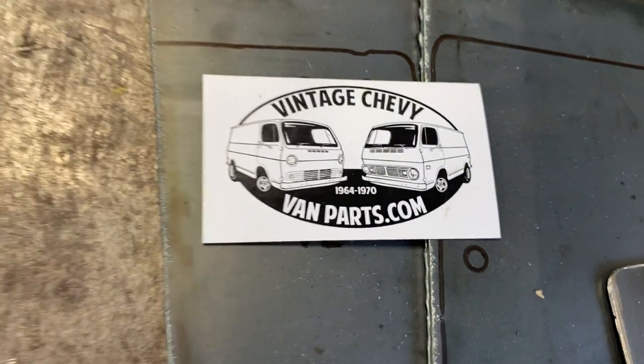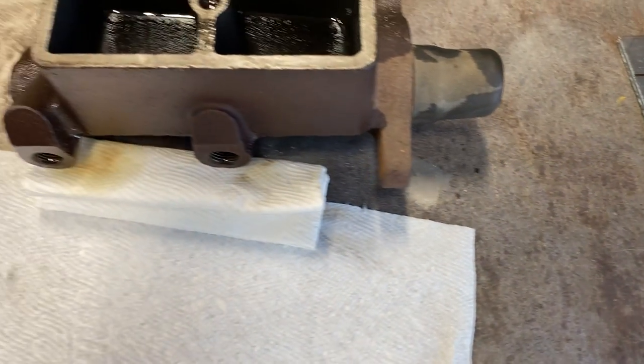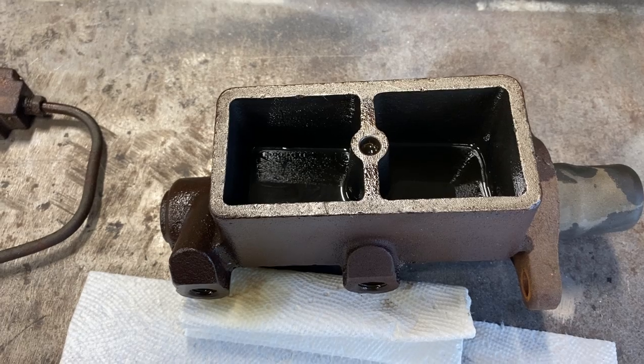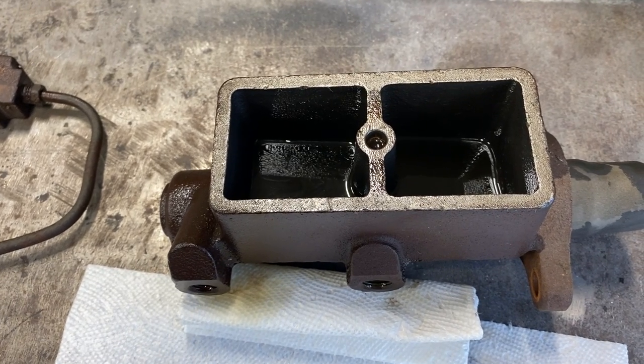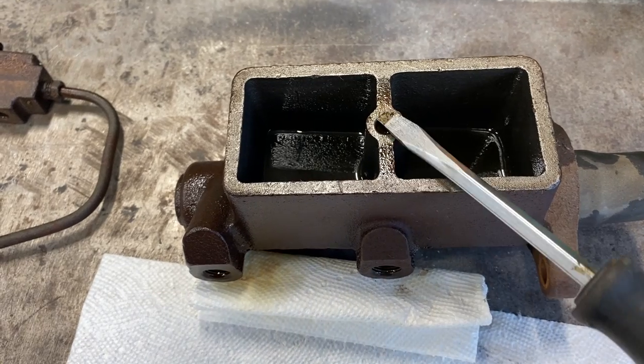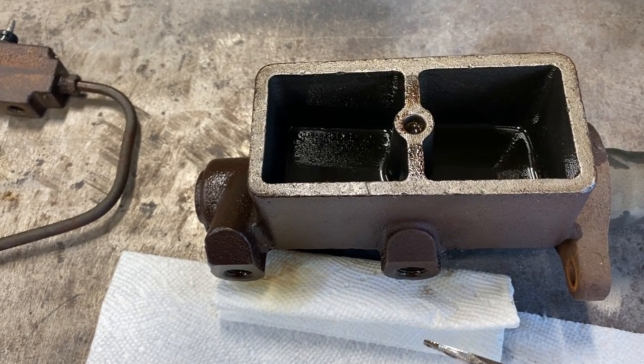Mark here. Today we're working on brake systems. Specifically, I wanted to show you a few things on this master cylinder. This is out of a 1968 vintage Chevy van, and this is the style that has the single bolt holding the top of the master cylinder on.